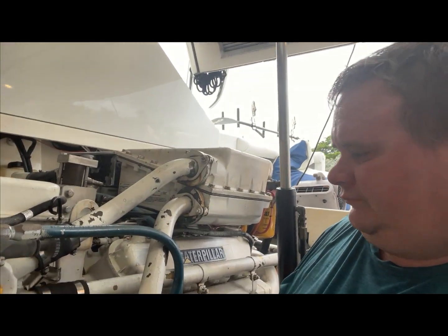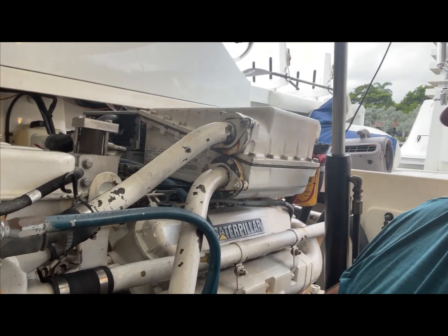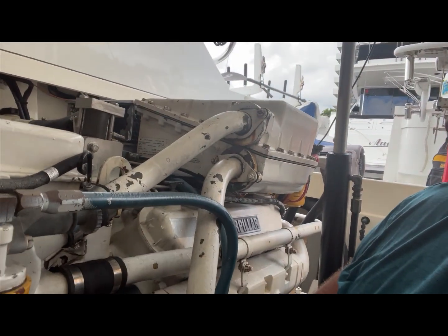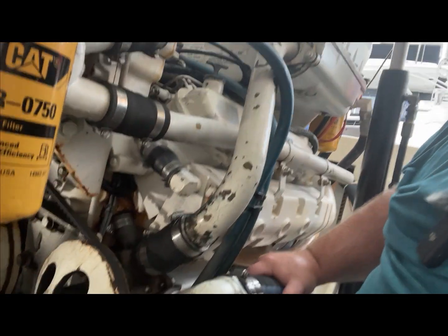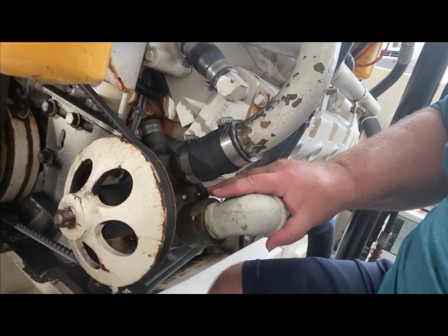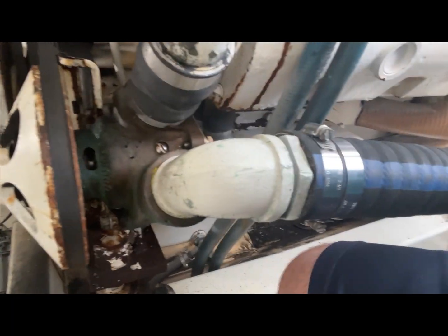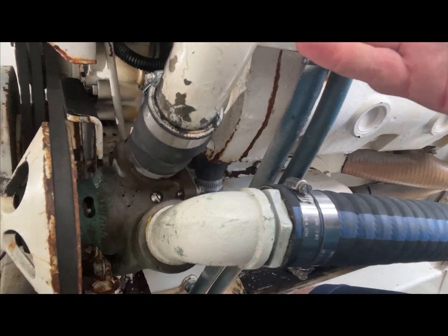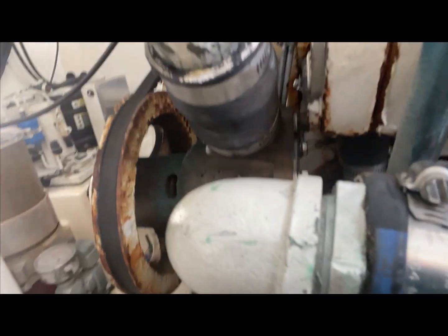Hey guys, we're back on the Cabo, actually downstairs in the engine room this time. We're going to do some maintenance on the engine. This is a Caterpillar 3208, 450 horsepower turbo aftercooled. We're going to do some work right here on this guy — this is the wheel for the impeller, our raw water pump. Water comes in right here through this tube, goes into the impeller, and comes out and feeds the engine.